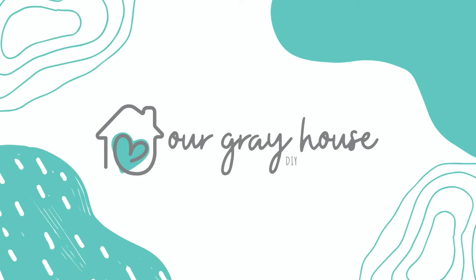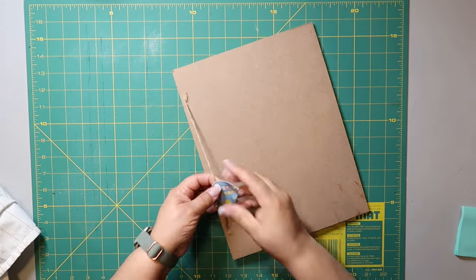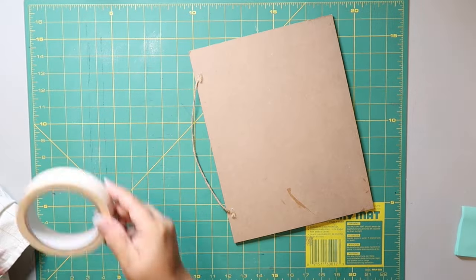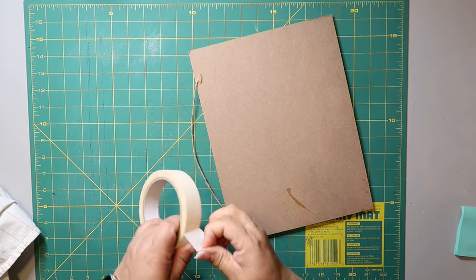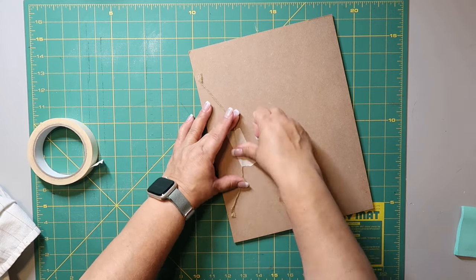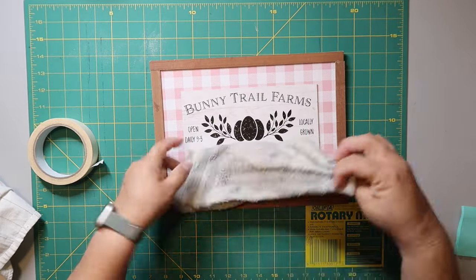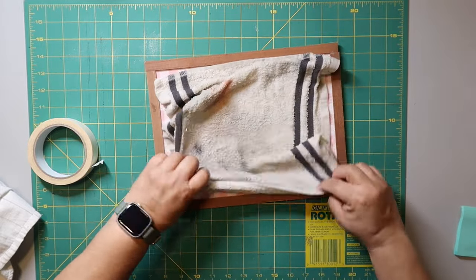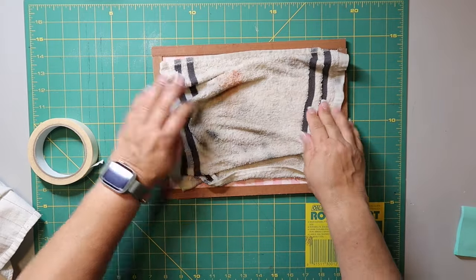I'm using this Easter sign that I got from the Dollar Tree and I'm taping down that little hanger string because I don't want it to get in my way. I also want to mention these are what I consider dupes of the Kirkland signs, but they're not exact dupes — the length, width, materials — none of that is an exact match, but you're going to get a very similar look.